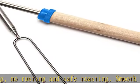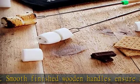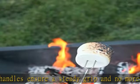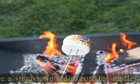Each fork features two perfectly spaced prongs on a strong telescopic arm for maximum control, preventing marshmallows, hot dogs and veggies from easily spinning on the fork when cooking.